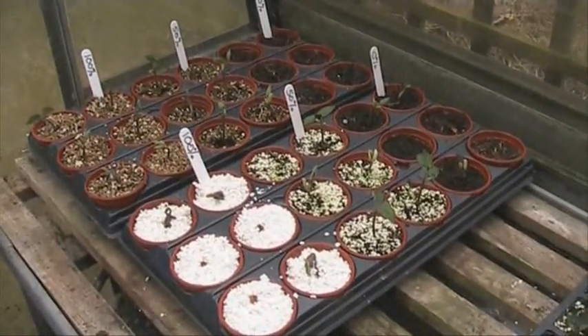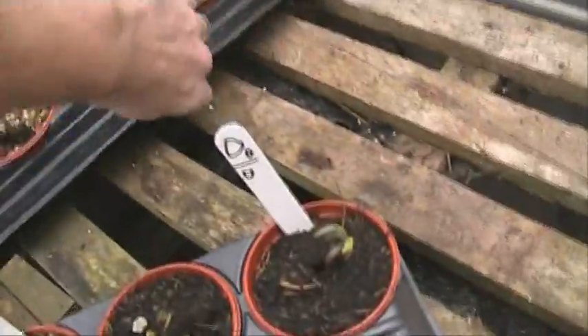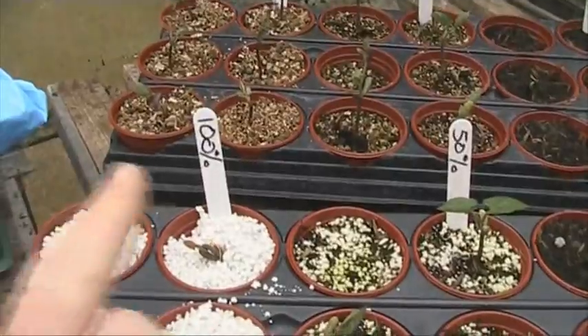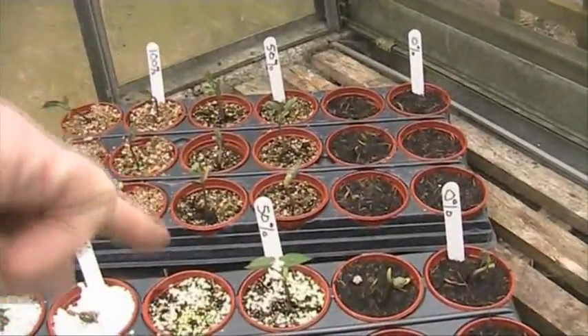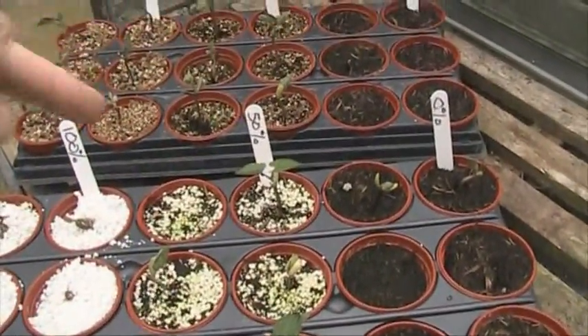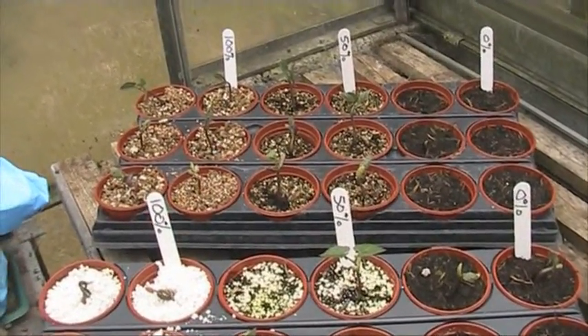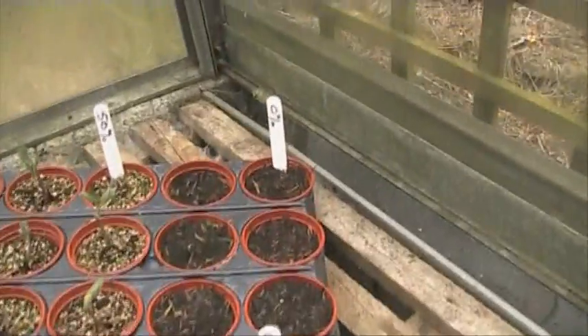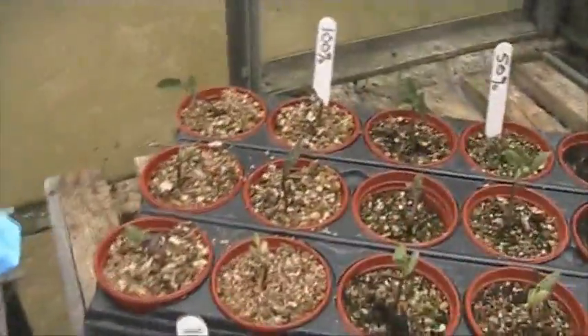So I got a bag of each and I've got mixed results. What I did — I'll pull this tray around — I did 100% vermiculite, 100% perlite, a 50% vermiculite and 50% perlite mix, and 50% perlite with 50% pot and compost.